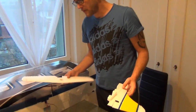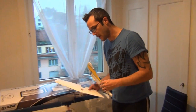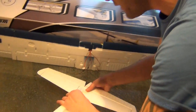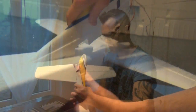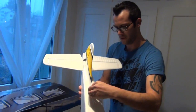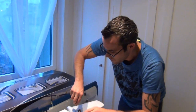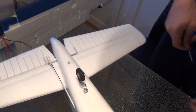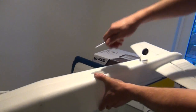Der nächste Schritt ist wirklich ganz einfach: wir machen jetzt Höhenruder und Seitenruder hin. Dazu brauchen wir keinen Zweikomponenten, sondern nur 2 Schrauben. Das Höhenruder hinten reinmachen, reindrücken, dann nehmen wir das Seitenruder, drücken es auch hier rein, schön fix andrücken und verschrauben das Ganze. Von oben die Schraube reinmachen, schön anziehen, die zweite Schraube oben in das Loch reinmachen – dann passt das. Noch fest anziehen hinten, die Schraube hat schon gefasst und fertig.